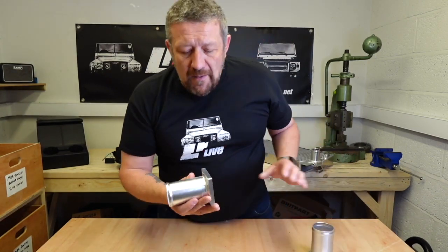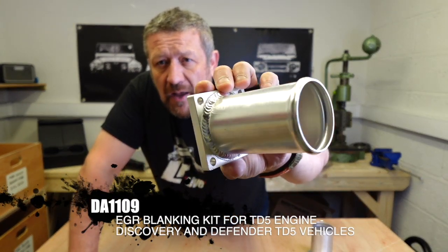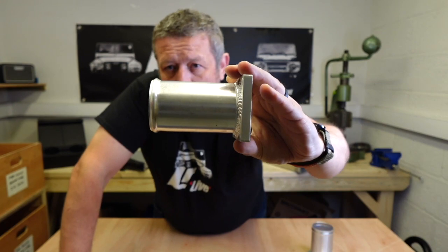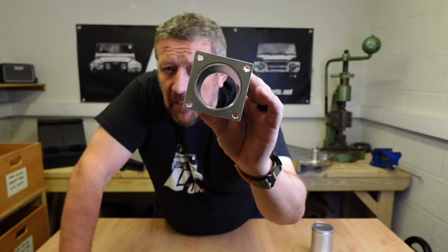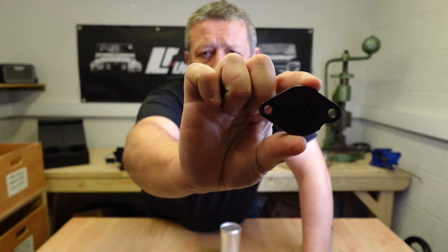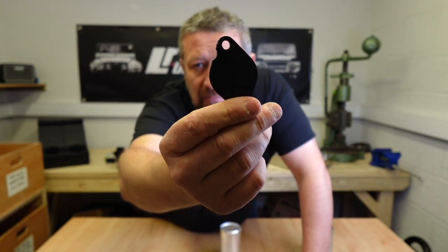If you opt for the Brit Part version, you're going for the standard version. The quality is good — nothing wrong with it at all. You've still got the knurled pipe at the end so the hose will sit on there, you can clamp it and it won't get blown off, which is a nice little security feature. You do get additional bolts with this one that you don't get in the AliSport, but the blanking plate is simply steel — blackened steel. So that'll last a while, but eventually you're going to start getting some rust, but it does the same job.